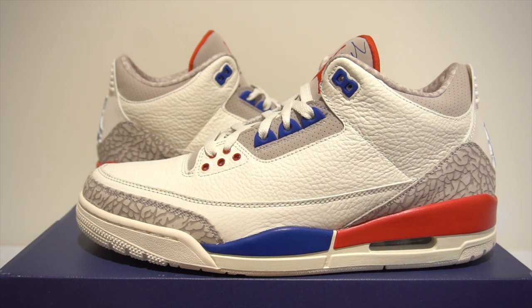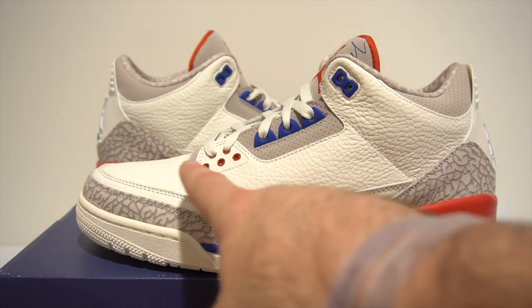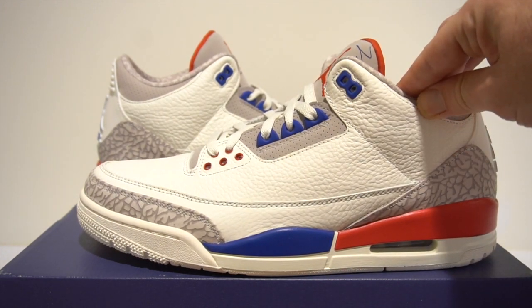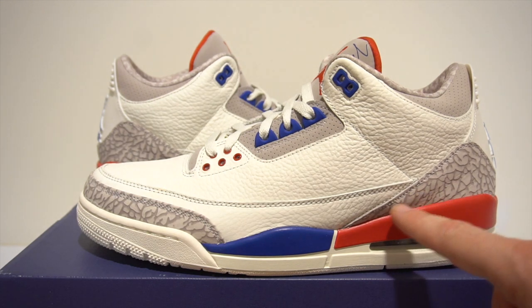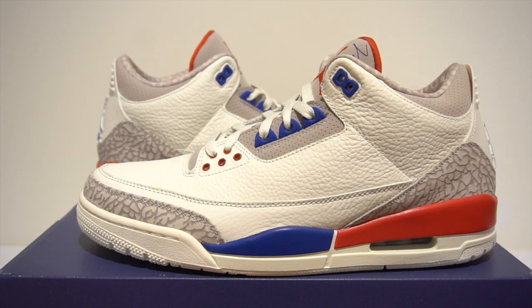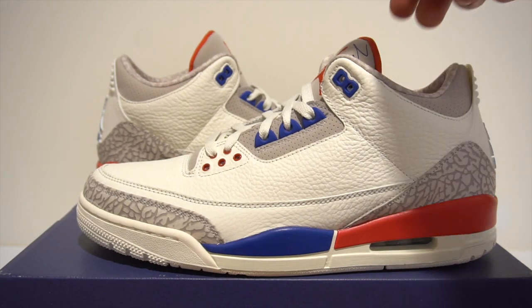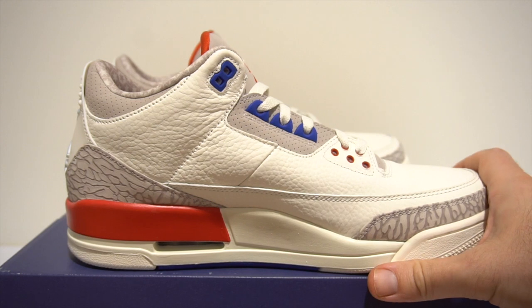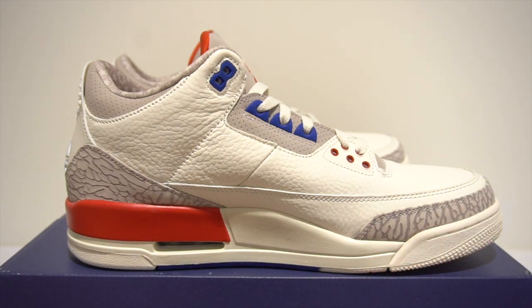Jordan actually wore the Fire Red Threes in that game. Now as you can see, we have a tumbled upper — this material is really, really soft, it's so nice. You also got your elephant print in that light gray, which I think is dope. Now let's flip it to the medial side — as you'll notice on the inside, it does not have the blue on the midsole, it's just red and white.